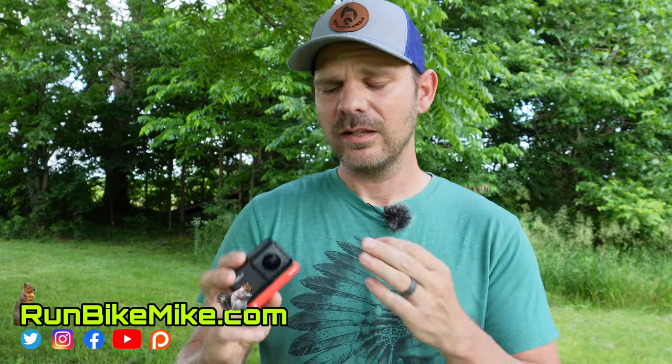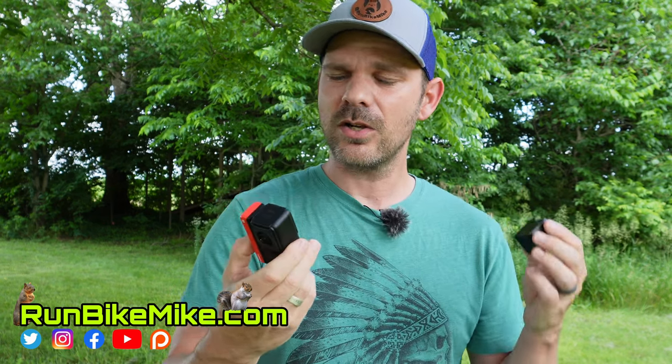If you guys liked this video, click that like button and leave me a comment below — did this change your view on the Insta360? Are you leaning more towards it or are you going to wait and see what the next iteration brings? If you haven't already subscribed, go ahead and subscribe — it really helps out my channel. I'll put links below to all the products I used in this video; they are affiliated and help out the channel at no extra cost to you. As always, get out there, run, bike, build, and just have fun — we'll see you in the next one.